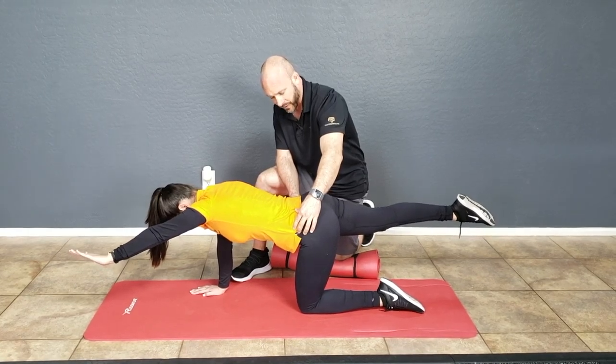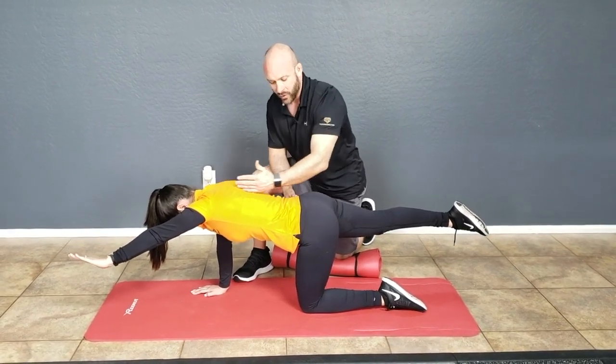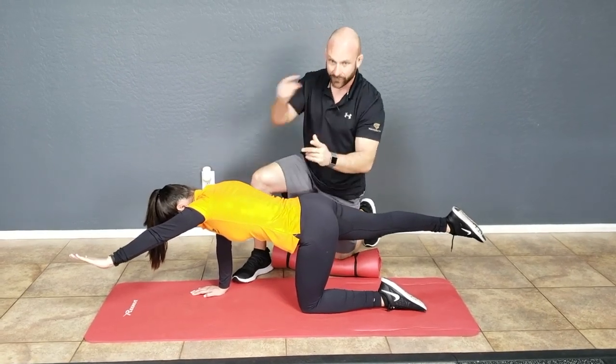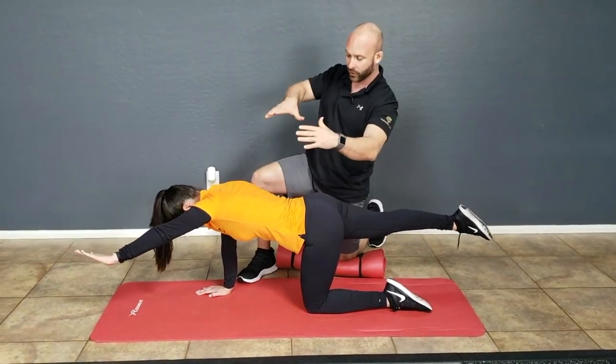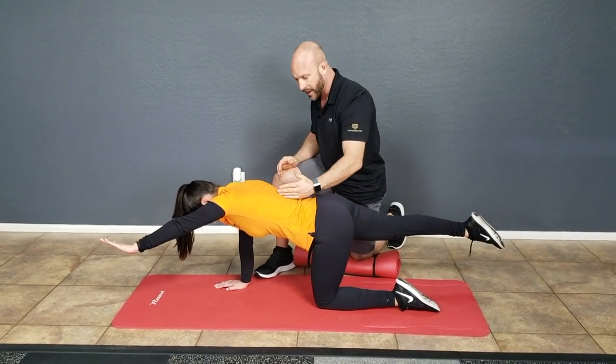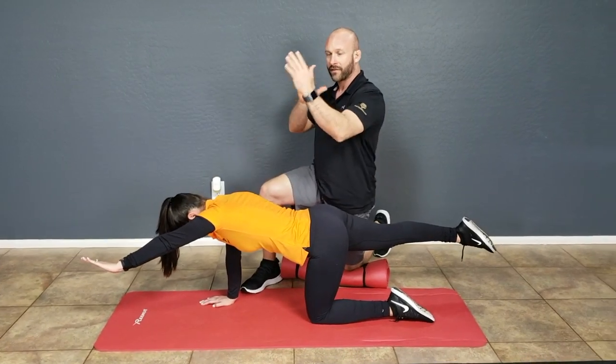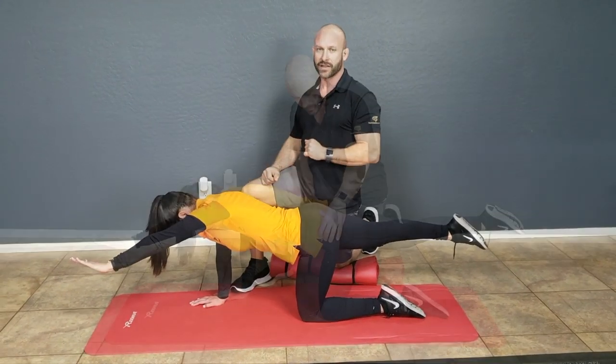Full hip extension, full shoulder flexion. So not only are we aligned here — looking from this angle in the frontal plane, there are no frontal plane compensations. I have a nice alignment here; the pelvis is aligned. Not only are we aligned in the frontal plane, but also sagittally as well.